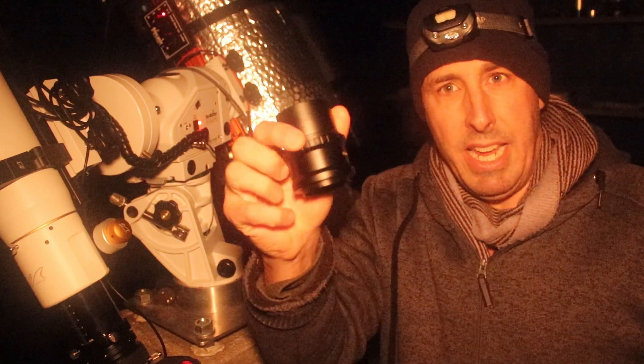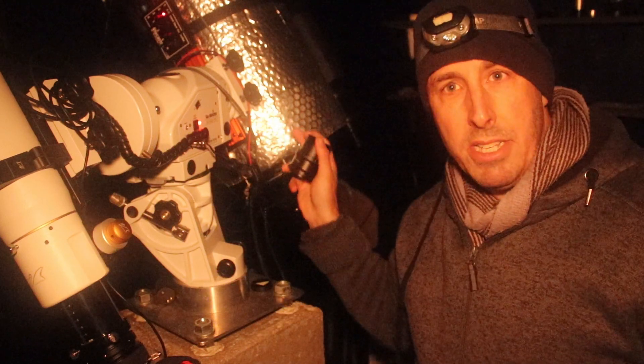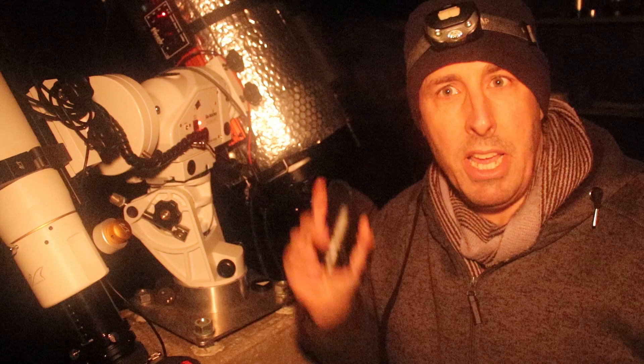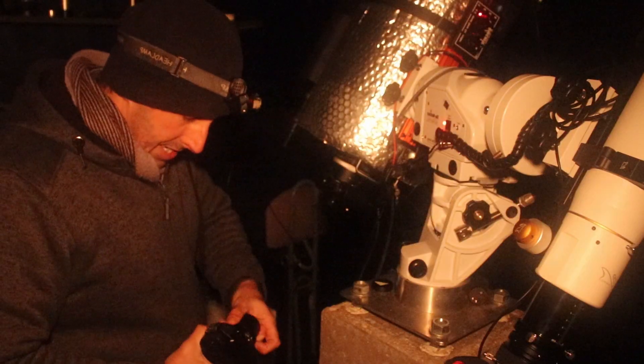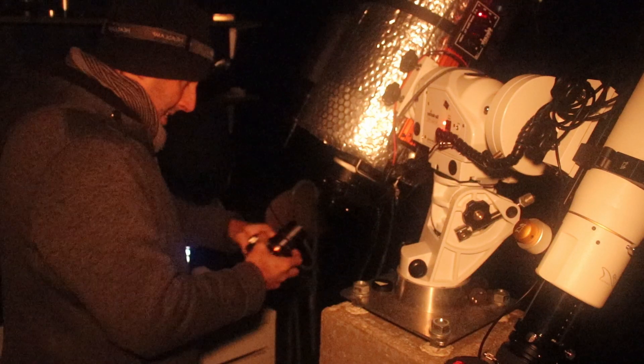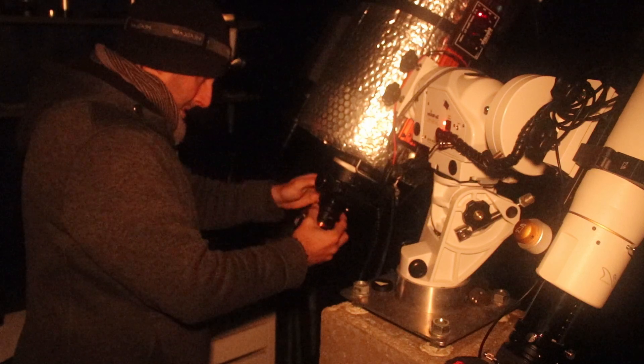And then obviously we're going to use a T-ring, take the lens off, put the T-ring on, put it in the telescope and then we're shooting live stacked images of the night sky. Things are getting cold holding the metal — that's in there, that's in there.